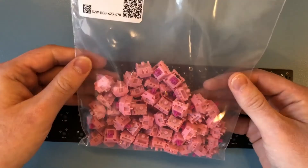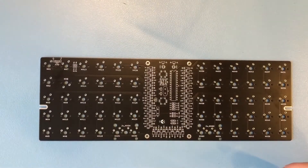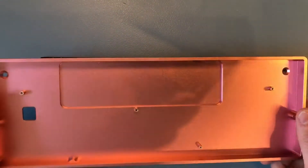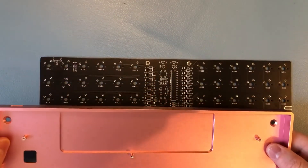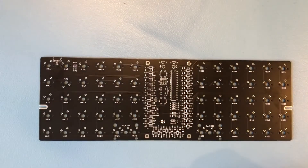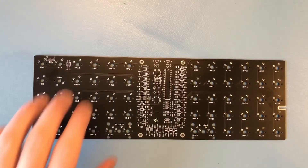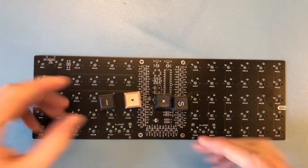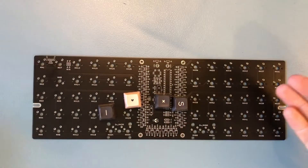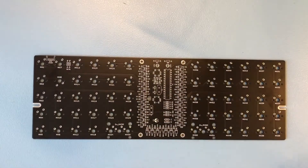I'm going with these Bubblegum switches. They're nice and pink, and they're linear switches and fairly silent, so let's see how that goes. You also need a case, of course. I'm going with this aluminium one I got from AliExpress — it sort of matches the colour of the switches. You also need some keycaps to put on top; it's not really comfortable typing on just switches. I got the SA Bliss set that I already had laying around. The grey and pink sort of matches the black and pink aesthetic of the circuit board and case, though it might look like a horrible mess because of the few shades of pink — I guess we'll find out.